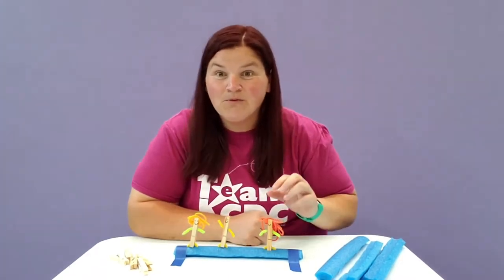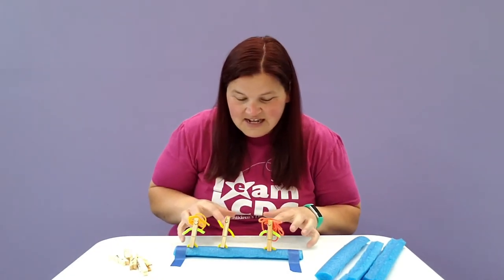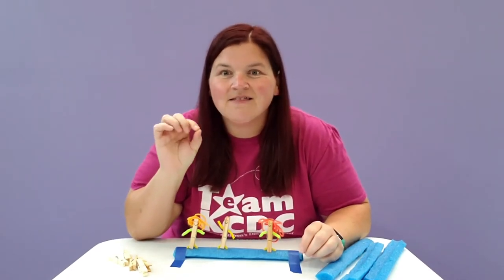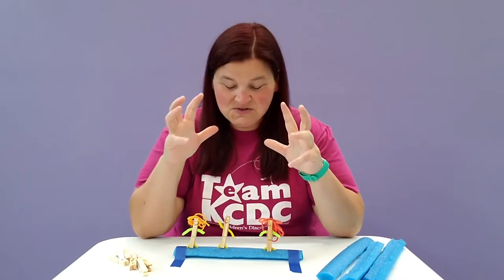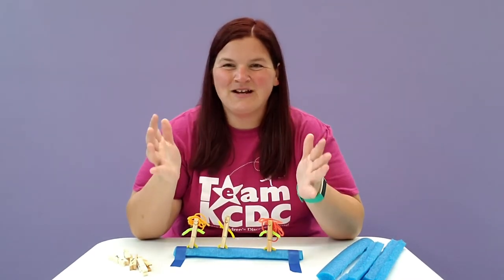Now I'm ready to perform my show. I have my characters ready, they're on stage, they're ready to go to create a clothespin theater show just for family and friends. So, all you need to do is create your stage, create your characters, think about the story you want to tell, and you are ready to go.